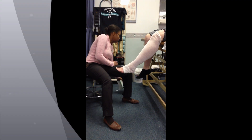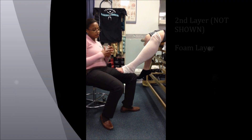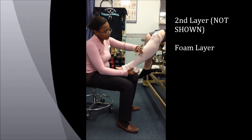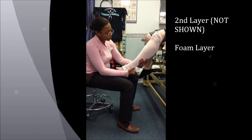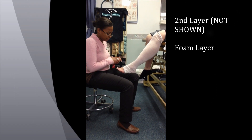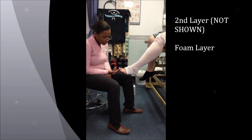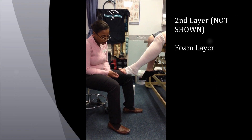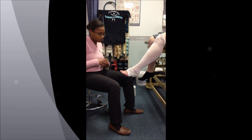Usually you would have foams on the side and foams on top, so you would have to wrap the toes on the top and in the back, and that is covered with an isoband. But for this video, we will not. Also for this video — and not everyone would need it — we would sometimes wrap the toes as well. Again, for this video, we will not.